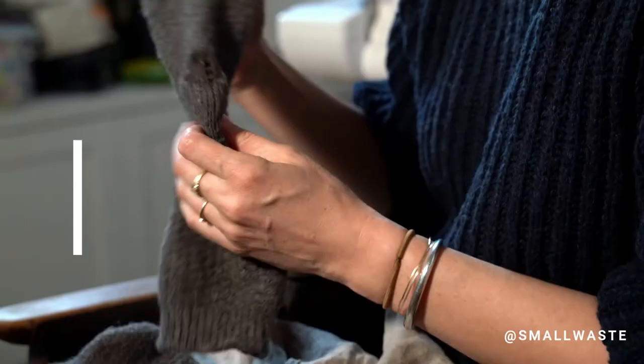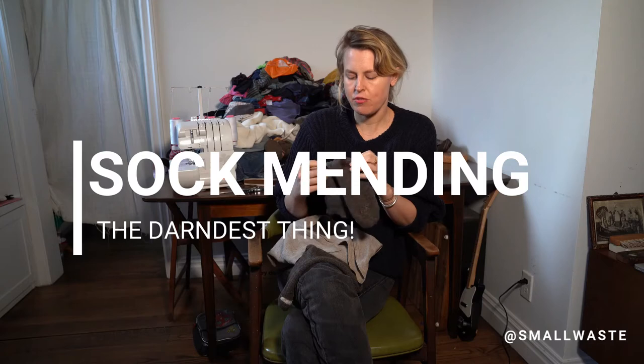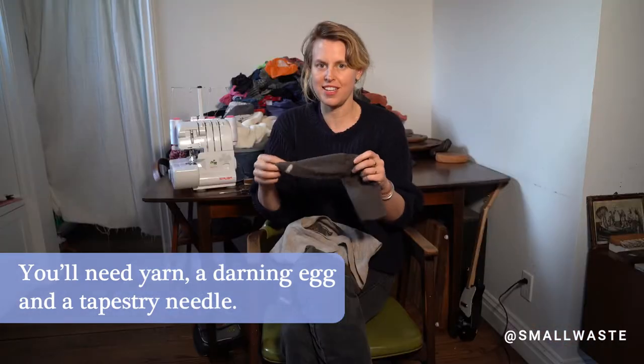I'm Abigail and today we're going to talk about how to darn your socks. If you have wool socks like these, the wool often rubs off in the heels especially. They're pretty easy to fix.